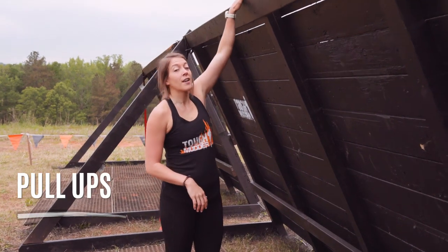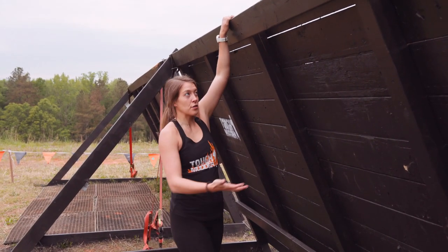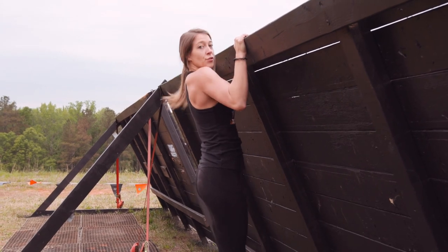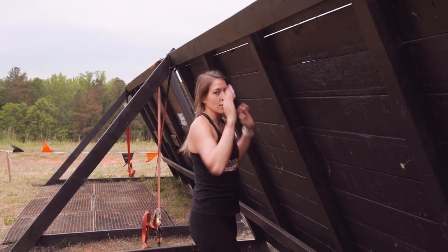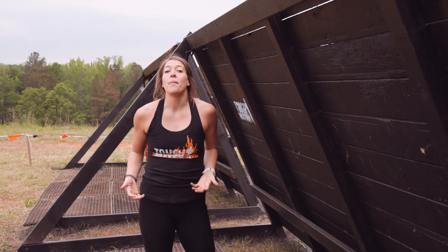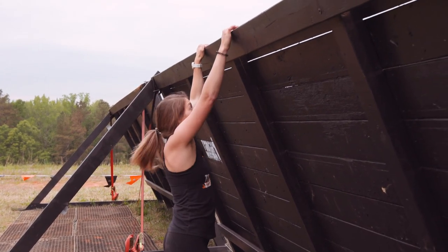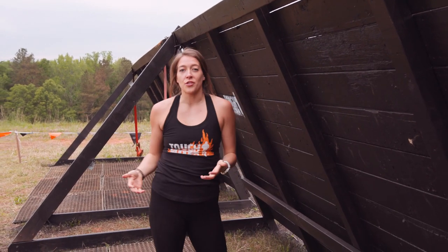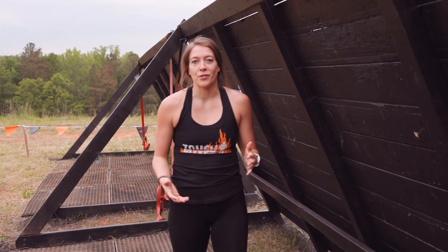Alright guys, for pull-ups, you're gonna grab the top of the wall or a bar if that's what you're using at home, and you're simply just gonna pull yourself chin over the bar, pulling your shoulder blades down and together, and then slowly release down. For a modified version, you're going to jump up to the top and then slowly release yourself down. That is called an Eccentric Pull-up. That's really gonna help build your strength.